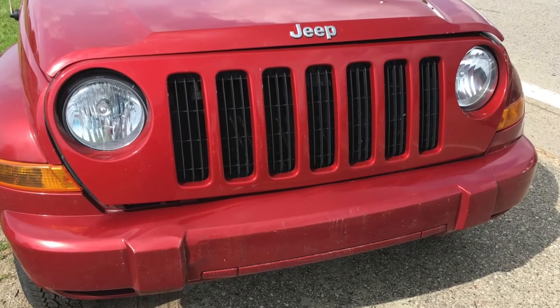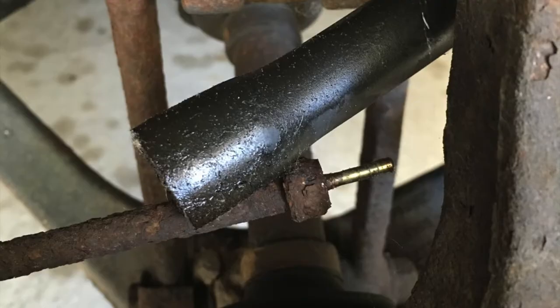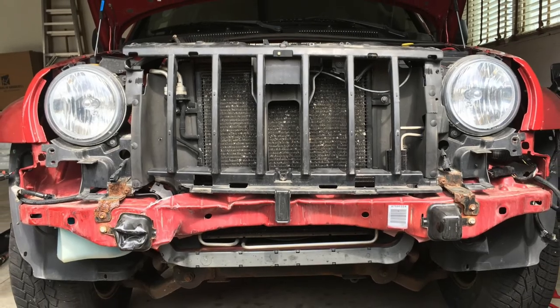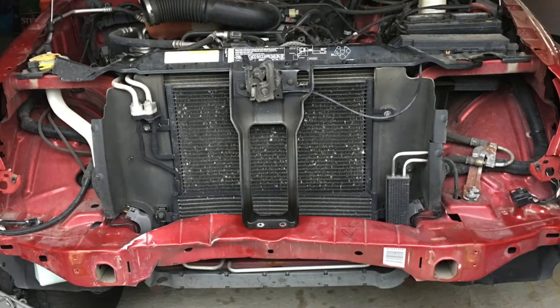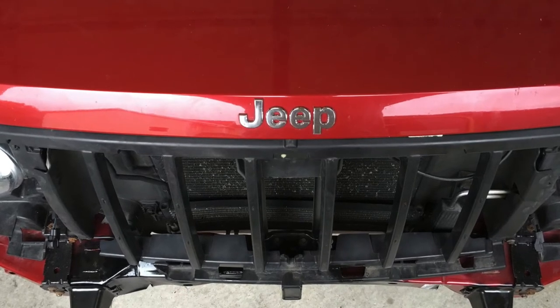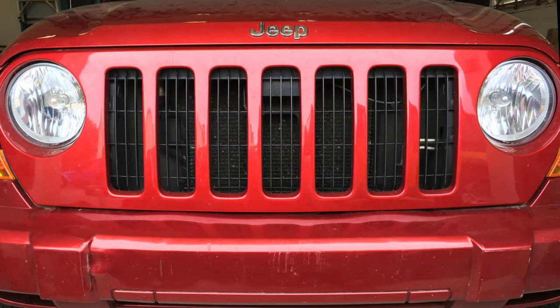This Jeep is tough. It had a front-end collision due to a rusted-out brake line, and I was able to, on my own, pull out the crossmember, put in new crush zones, and bend things back into place. After I put the front clip back on, you never knew it had been through such damage.